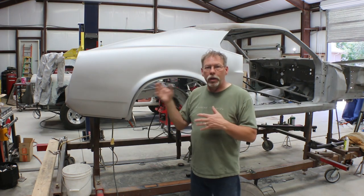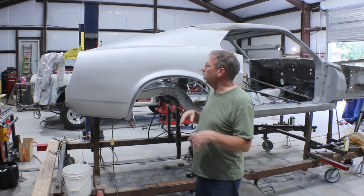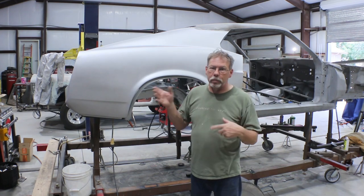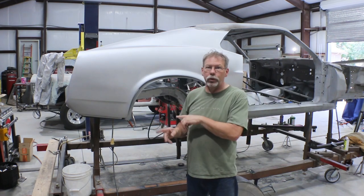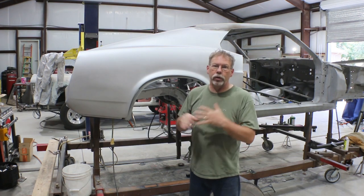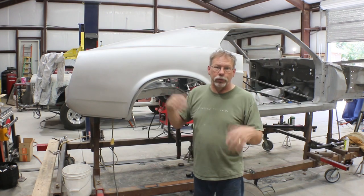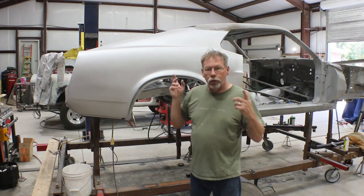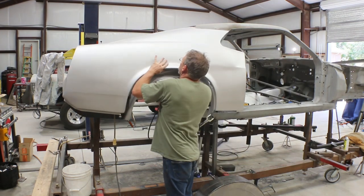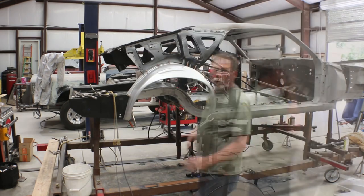I can use the stud welder I use for pulling dents — I have an adapter that lets me weld those little studs on — and I can weld them back in roughly the same place the factory had them so the chrome will hold down well. One thing that's been discussed is maybe doing flush glass on the front and back of this car, so before we ever weld those studs in we'll mark them, but we'll check with the owner first — if we're going flush glass, we won't need them.